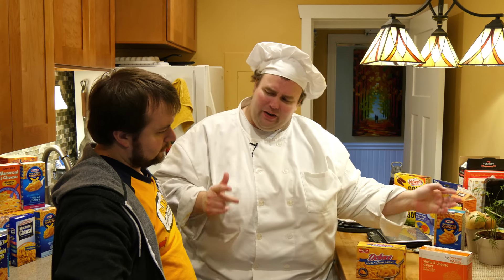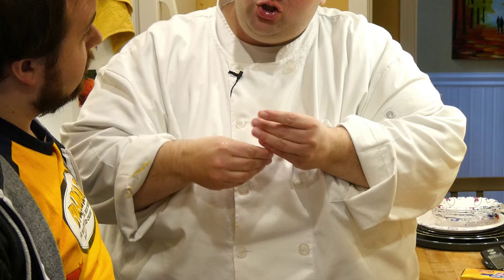Frankie, today we've got two macaroni and cheeses that are both with the sauce cheese packet, but they're low cost, saucy cheese macaroni — today on BoxMac.